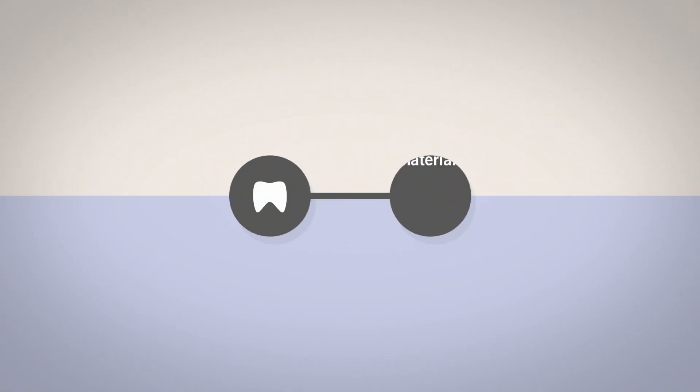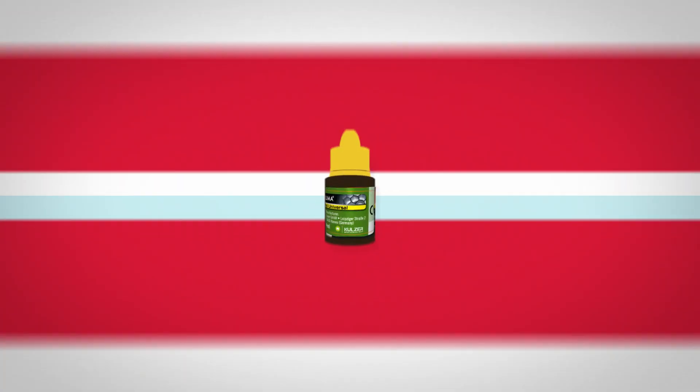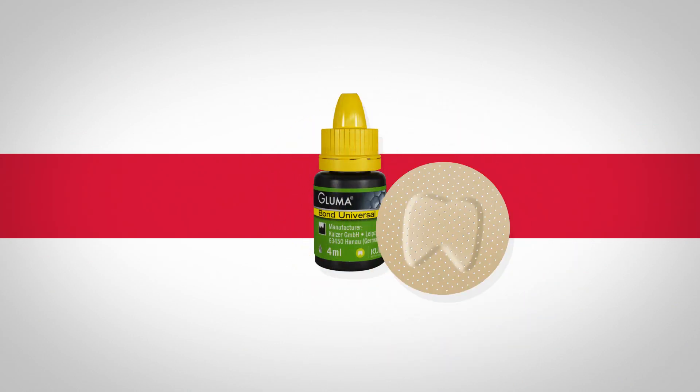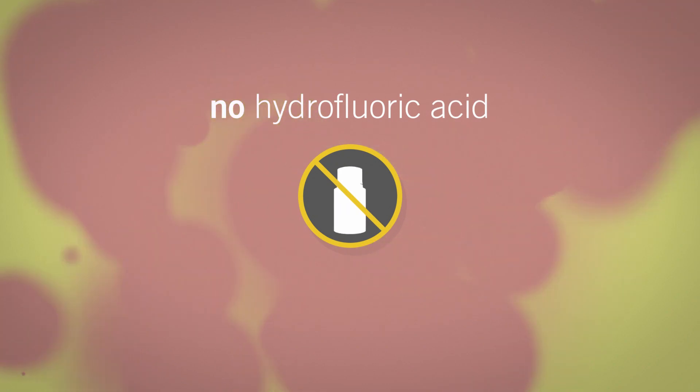Gloomer Bond Universal provides reliable and long-term bond strength with all dental materials. Your assistant won't accidentally mix up different bonding kits. Gloomer Bond Universal works on most materials with just one bottle. Only on silicate ceramic surfaces does Gloomer ceramic primer have to be applied intraorally prior to the adhesive, so there is no need to use the hazardous hydrofluoric acid in the patient's mouth.